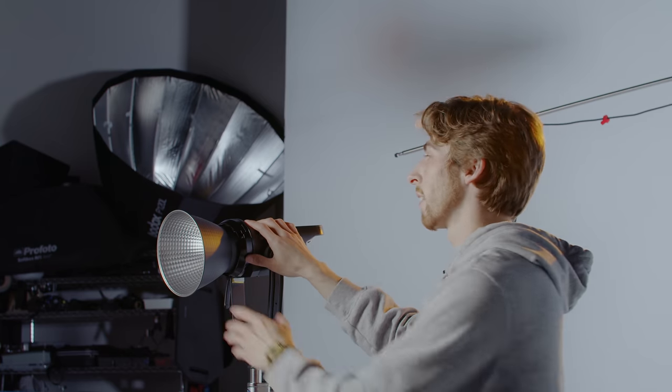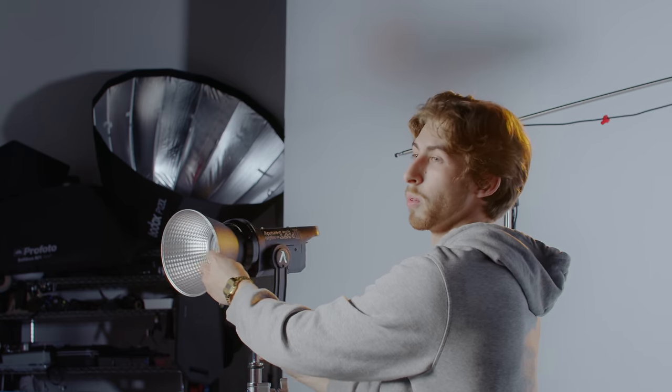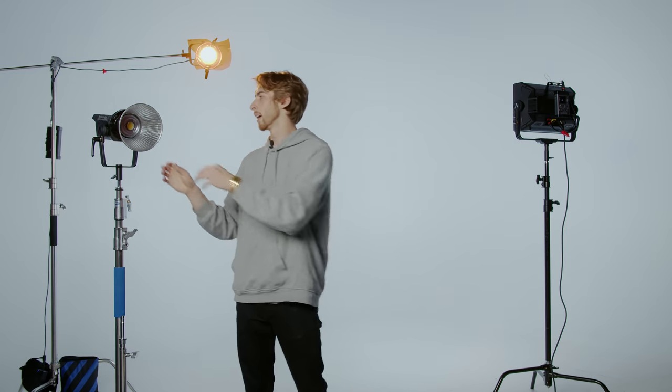And it's all coming back down to the Bowen's mount. So let's talk about that for a second. With a reflector dish, like you see here — this comes standard with almost every light that's going to be out there. This is going to take your light and bounce it forward in a pretty straight-on direction. It's going to be a little bit wide of a spread, but it's going to be pretty focused in there.